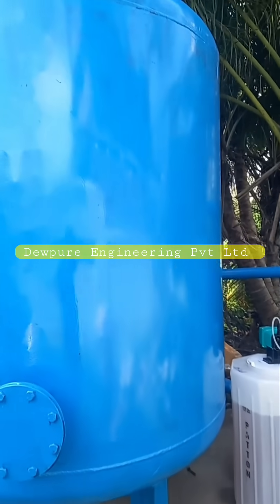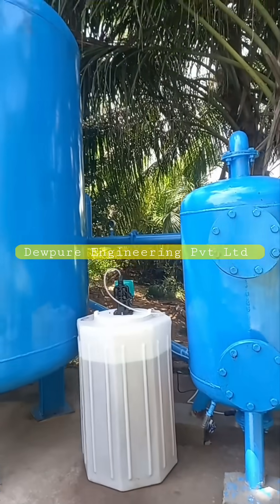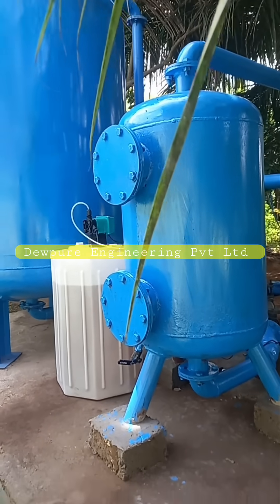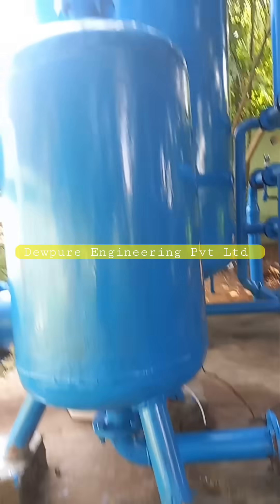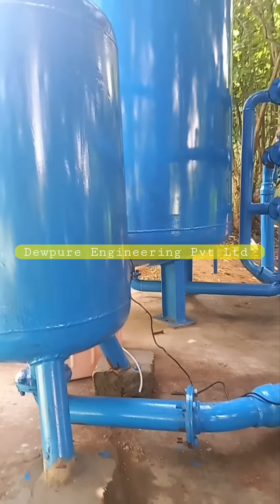By choosing Dewpure, you can be assured of high quality products and services, customized solutions and regular maintenance to ensure that your iron removal plant continues to operate effectively over time. Installing an iron removal plant by Dewpure can help prevent health concerns and ensure safe drinking water for your community. For more information, contact us today.